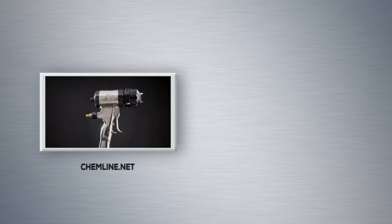Thanks for watching this video on cleaning your Fusion AP Spray Gun, presented by Chemline. Click here to watch the next video in our series, or head to thechemline.net to learn more about our company. You can also subscribe to get more videos in our series by hitting the subscribe button on YouTube. Thank you for watching.